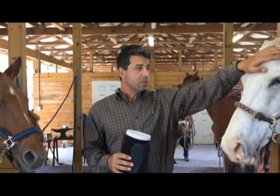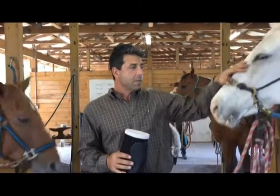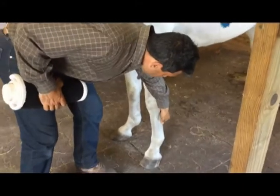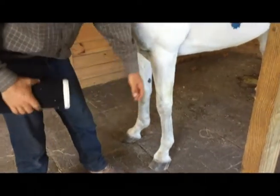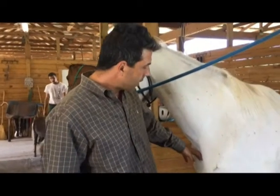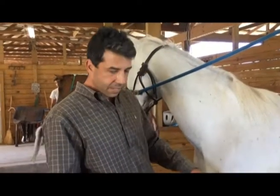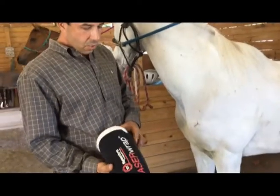Espuma over here came from Argentina and we've been playing her for a couple of years. She bowed her tendon last summer, so we haven't been playing her. Mostly what my veterinarian wanted me to do is just rest the horse, so that's what we did.